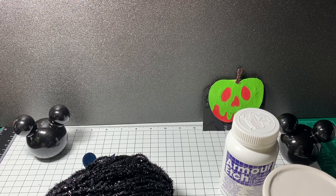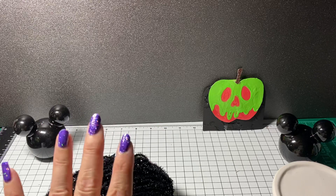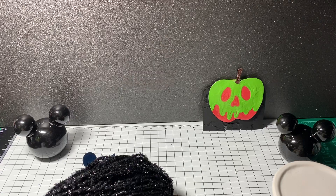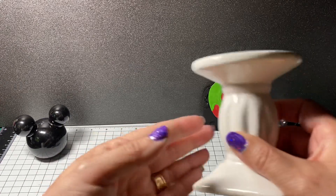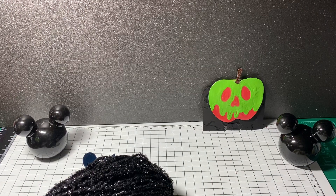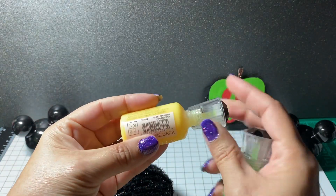In front of you I have a couple of items that I used for this particular project. First of all, I ended up using some glass etching cream. I decided to do something that people can actually replicate. I also ended up using some Nuvo drops — the glow drops — and the colors I used were Apple Sour and Banana Split.